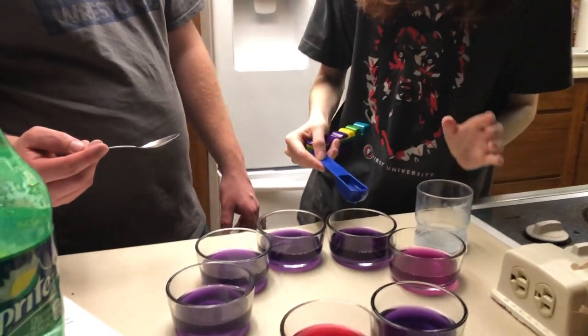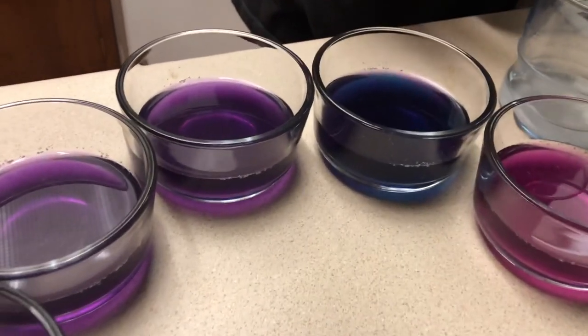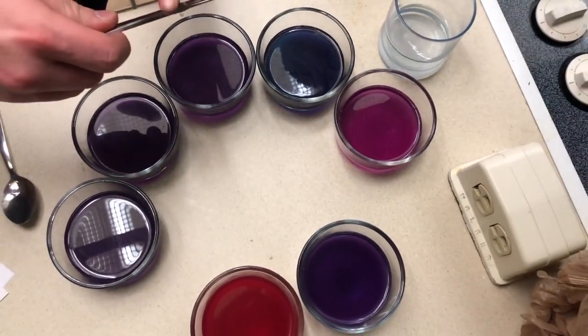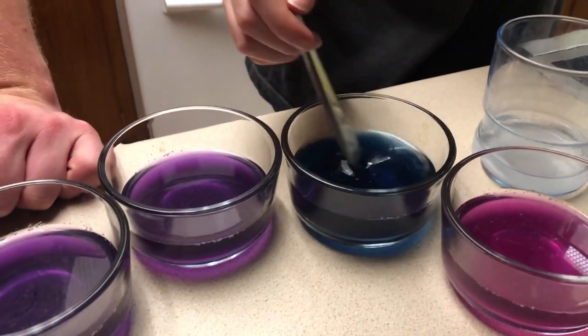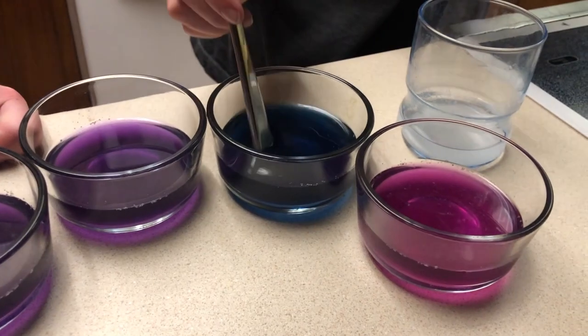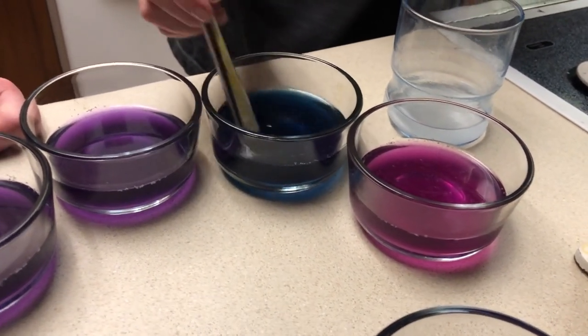This is the baking soda. There we go. It's kind of blue-green almost, isn't it? Yeah, it's like a blue-green color. Yeah, that's not blue. Nice, like ocean water on this.